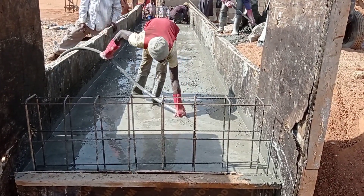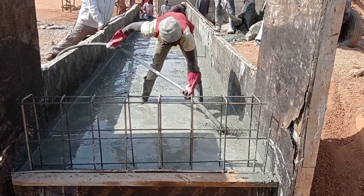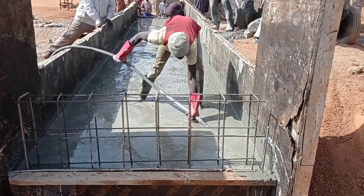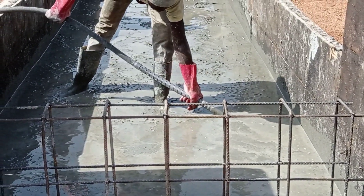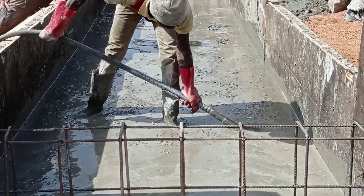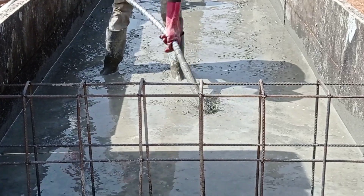Guys, this is it for today. I hope you enjoyed this video and got some information about the construction of decking for the box culvert. Once again, thank you so much for watching this video and supporting my channel. Don't forget to subscribe. Thank you so much, goodbye.